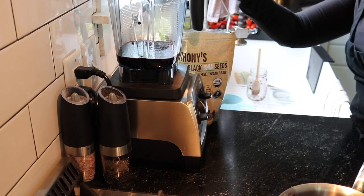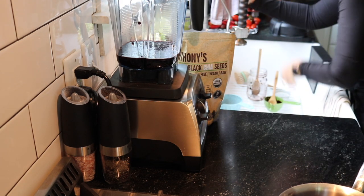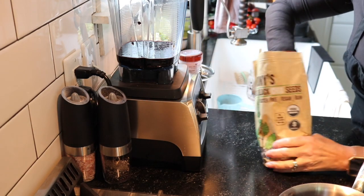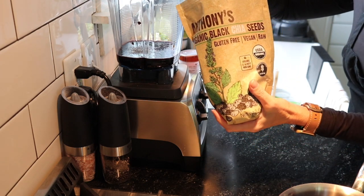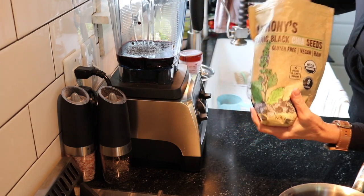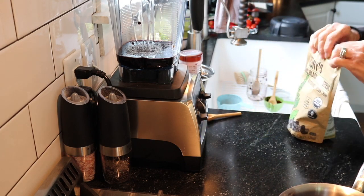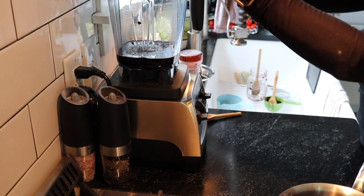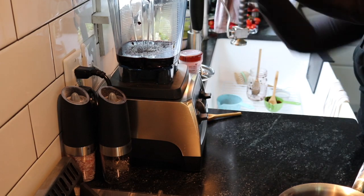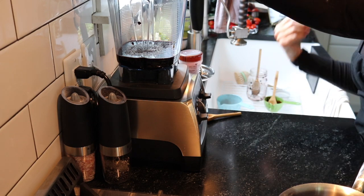Have you ever tried date paste? It's actually really good — it's a great substitute for sugar. I'm going to put two teaspoons of chia seeds in the blender and one teaspoon in the actual jam because I like the texture. I'll blend this up and then add it back to the pot and boil it again. Then I'll add the chia seeds after we're done boiling and we'll can it up.